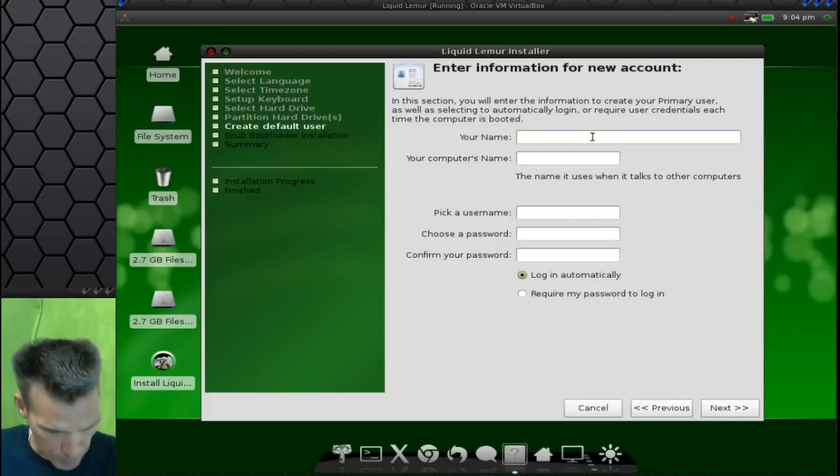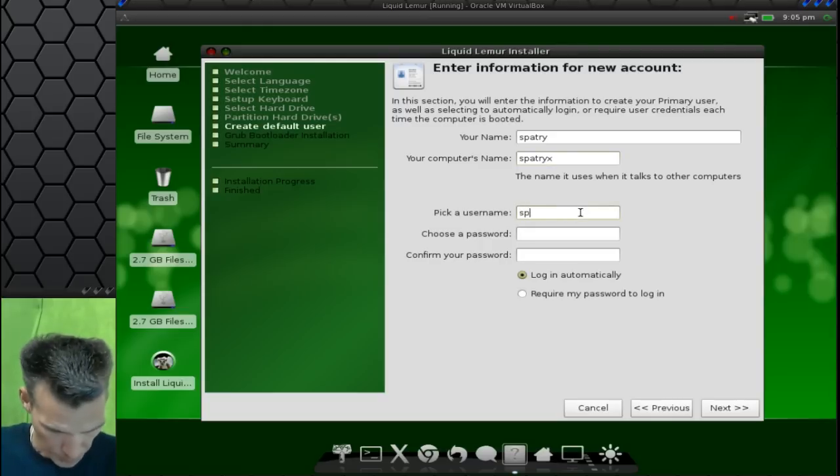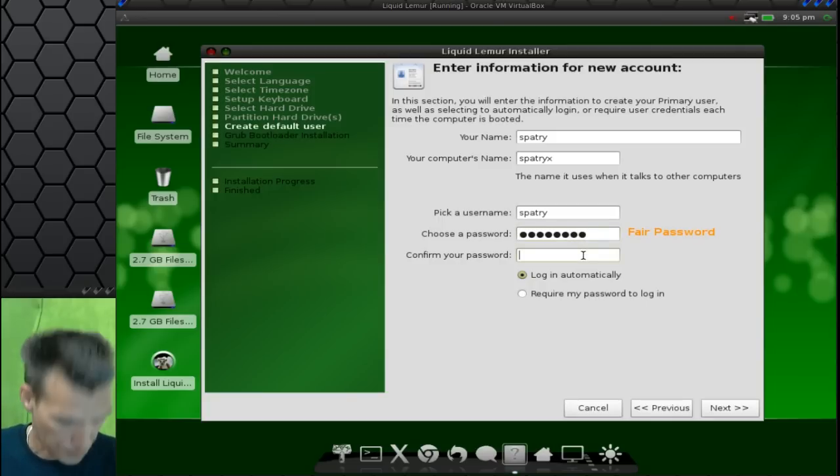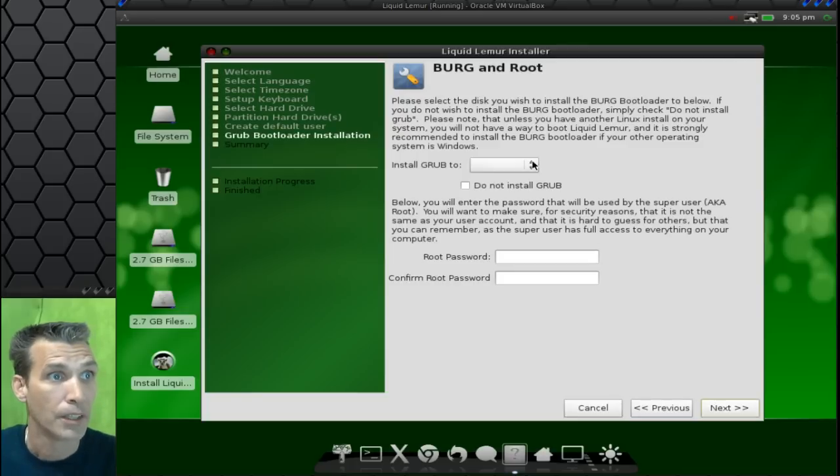And then I'll go ahead and put my name. It's nice that an Arch variant has a graphical installer like this. And we will install GRUB to DevSDA. You want to make sure that you select your first hard drive that has the boot sector on it — otherwise it's not going to work out well for you.